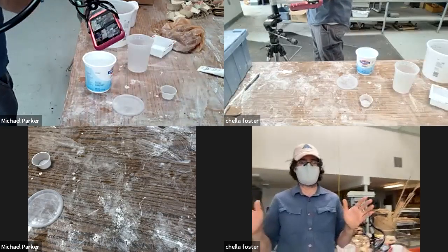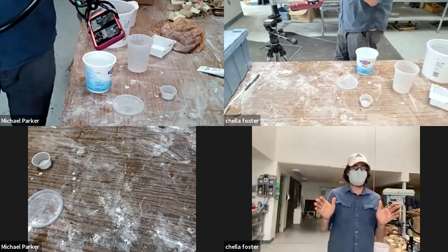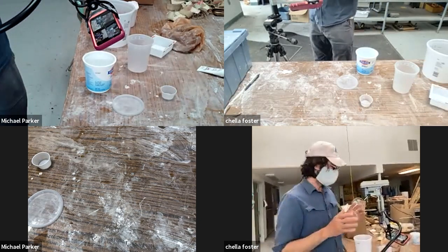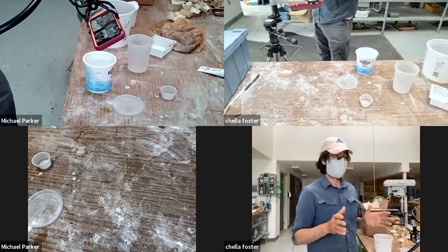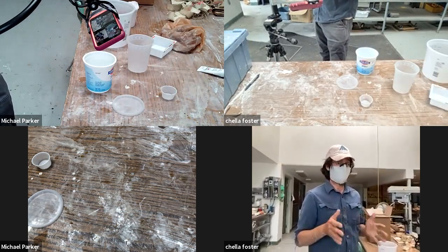Welcome to the demo library, May 21st, vaccinated edition. Today we are demonstrating how to use alginate and very simple plaster mold making.